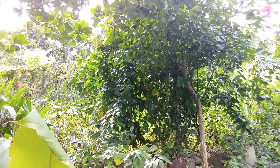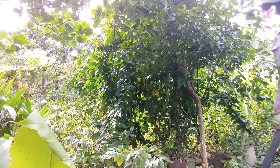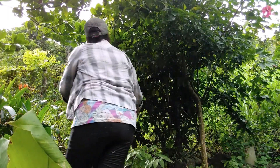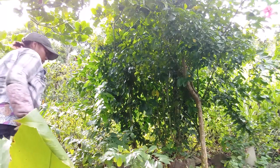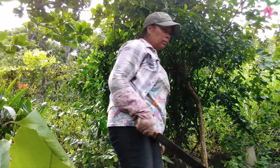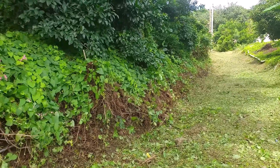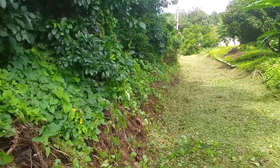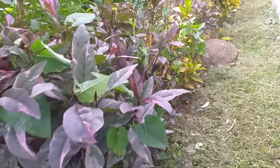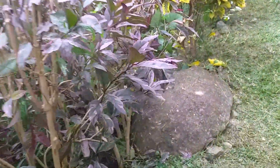We also use a strimmer to get the grass really low to the ground. The grass gets really high in the rainy season. The best thing to do is use whatever instruments you've got for your garden and just utilize them.